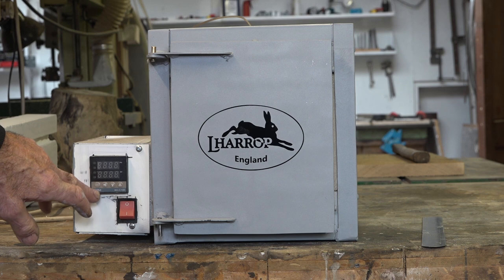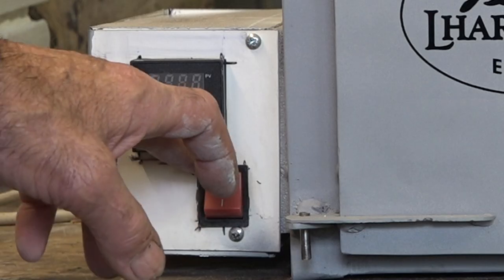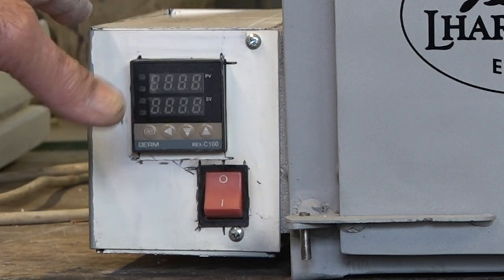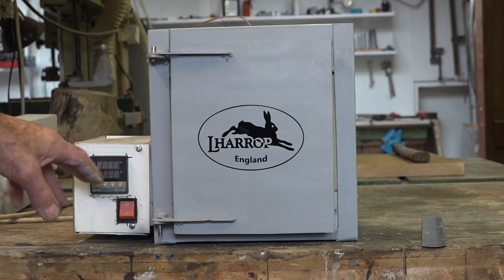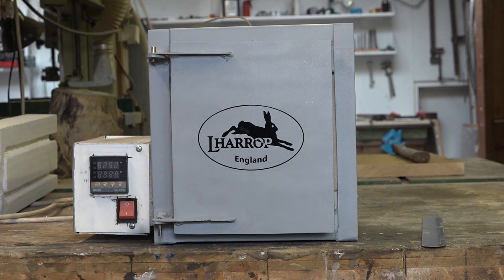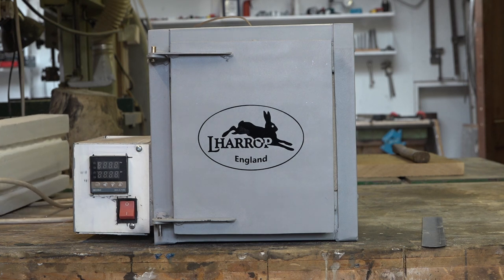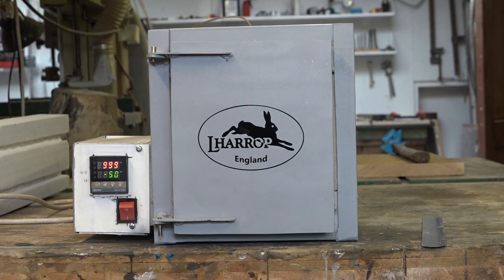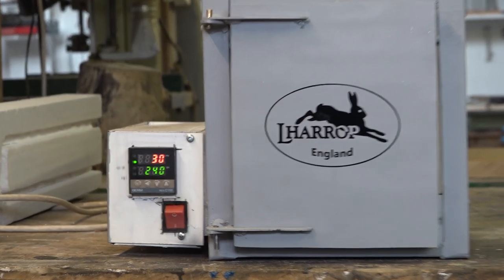It's controlled by this little Rex C100 — these are absolutely awesome little temperature controllers. They have an auto-tune on them so you can auto-tune the controller to the thermocouple. I'm going to switch it on now and show you it working. It's set to 240 degrees — that was my last tempering cycle — and I want to show you how quickly it gets there. You can maybe hear the fan fire up.